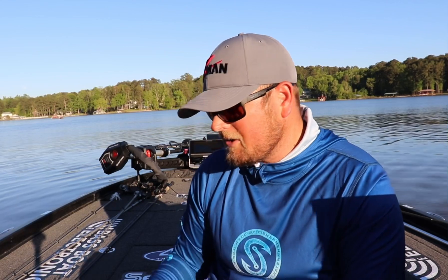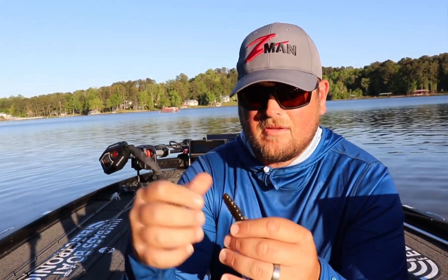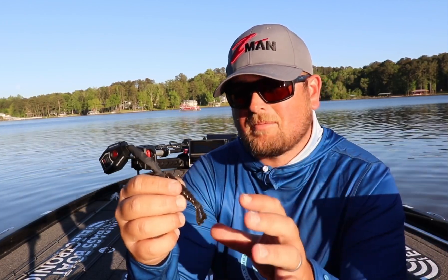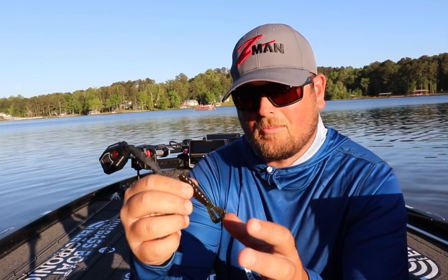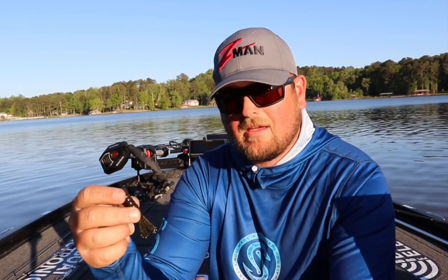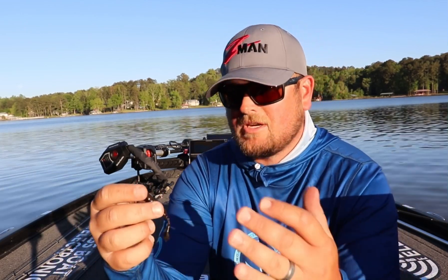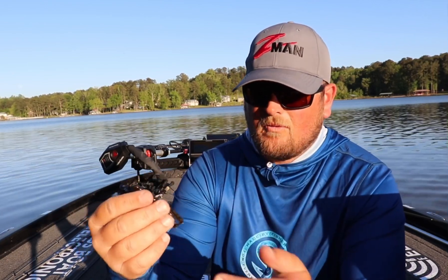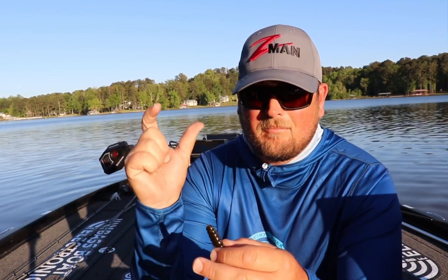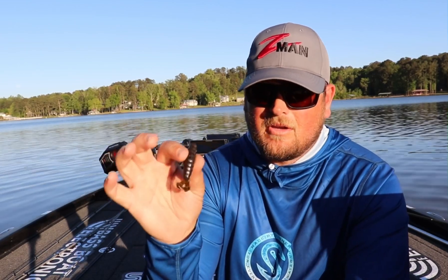There are so many other ways to fish the GOAT. The Baby GOAT is really good as a Ned Rig bait. The whole Ned Rig system — this was designed to give you a bait option with a little bit more action and a bulkier body. I use it with the Ned Lock jig head, the Finesse Shrooms jig head, the Pro Shrooms — any of those jig heads that Z-Man makes for the Ned Rig system. Also, if you're using some type of really tiny micro chatterbait, it's a really good trailer.